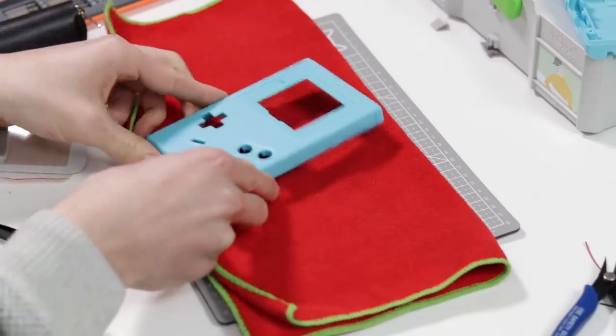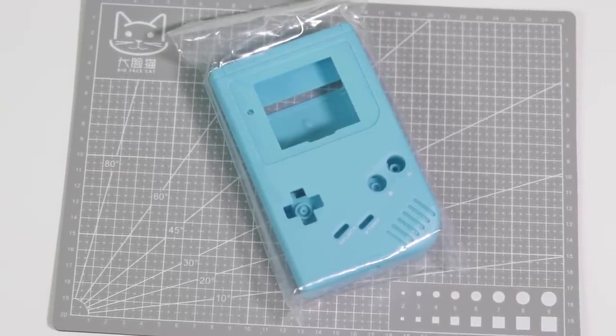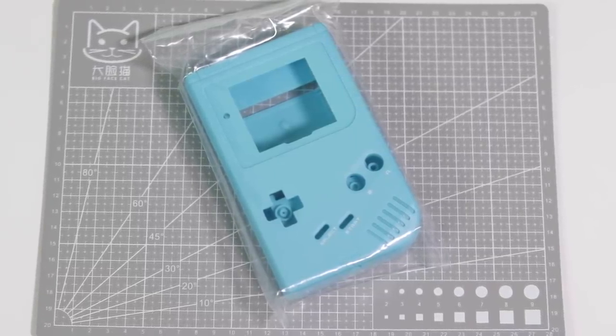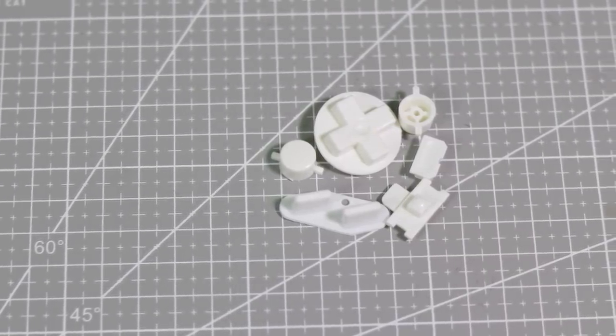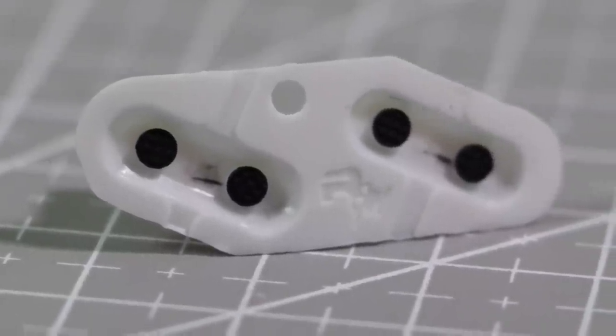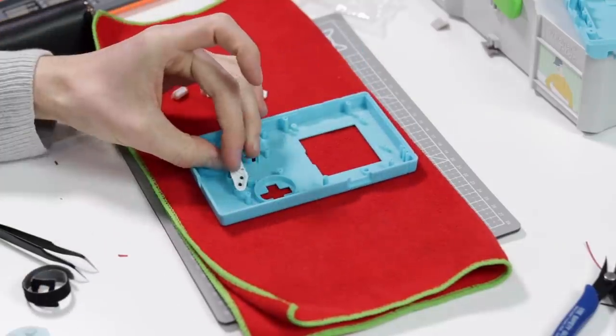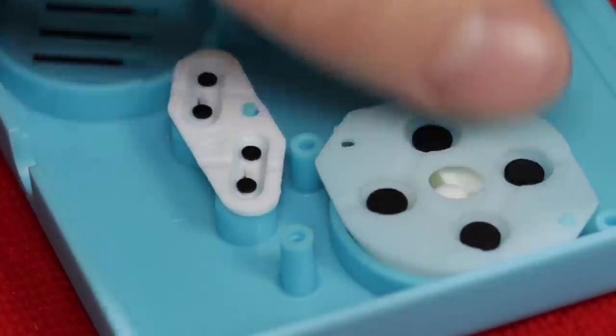The new shell I will be using has of course been supplied by Retro Modding and is this really unique logo-less blue colour. To accentuate this I will be using some brand new Retro Modding white buttons complete with their exclusive custom moulded start and select pad. I put the buttons in and used some brand new membranes for good measure.